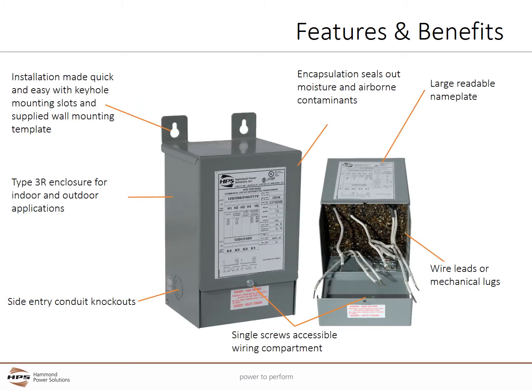The HPS Fortress offers many features and benefits. Installation is easy with wall mounting brackets and a template for screw patterns. The Type 3R enclosure meets standards for indoor and outdoor applications. A large, readable nameplate is provided on the front. Wiring compartment access is provided by side entry conduit knockouts. For single phase units, a single screw and hinged cover provides immediate access to a large wiring compartment.